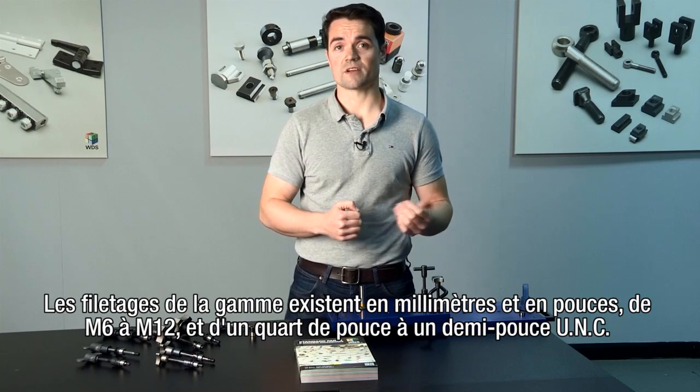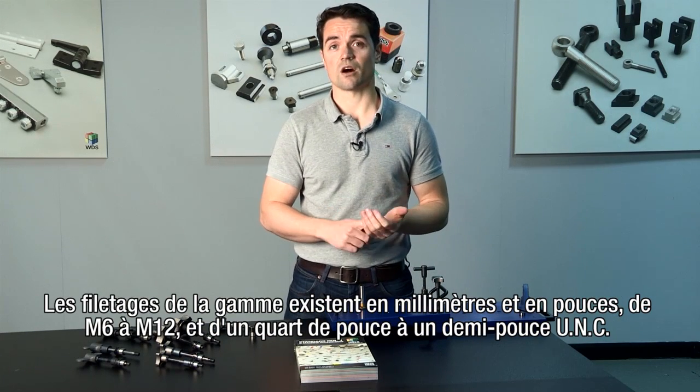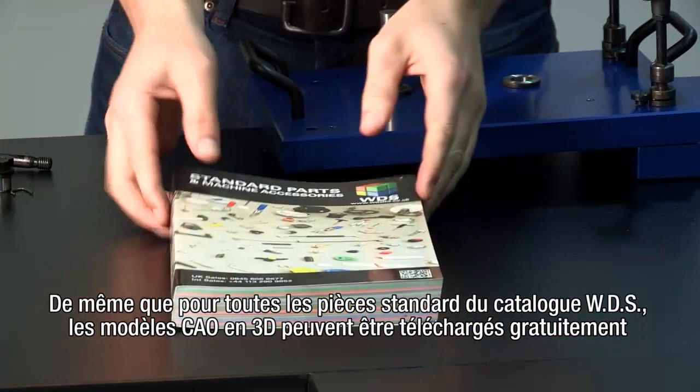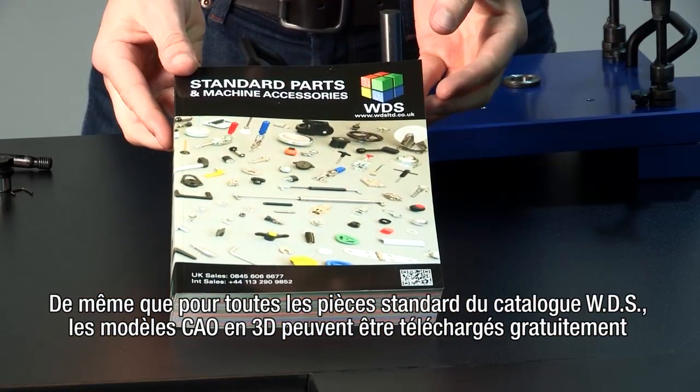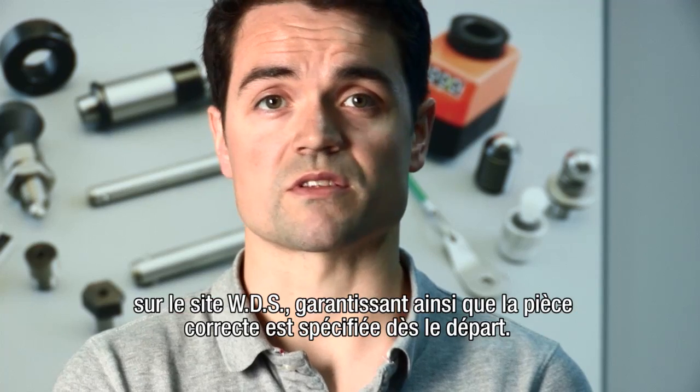The range is available in metric and imperial thread sizes from M6 to M12 and quarter inch to half inch UNC. As with all standard parts in the WDS catalogue, 3D CAD models are available to download for free from the WDS website, ensuring the right part is specified first time.